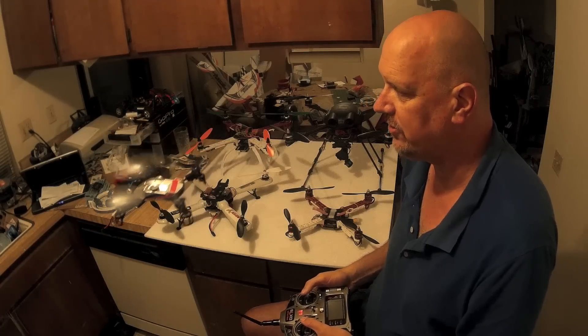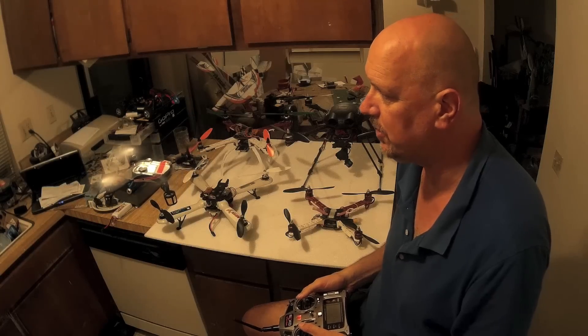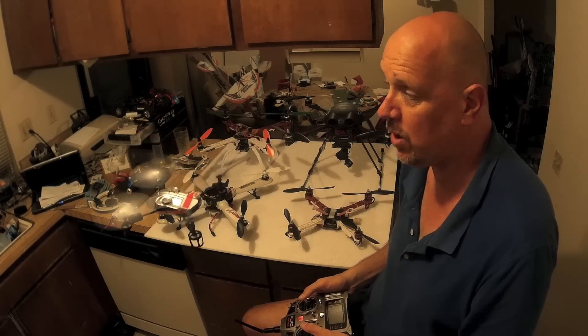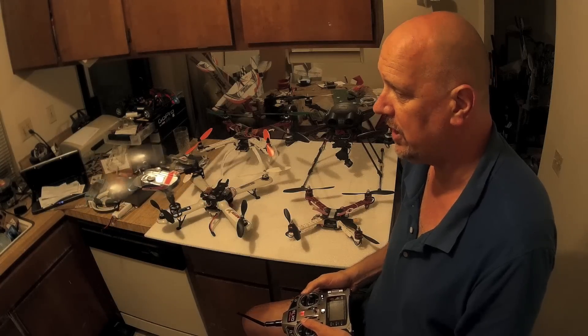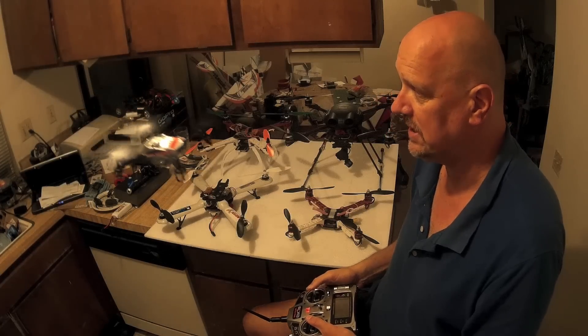You can learn the basics right here — how to fly quads is really all about muscle memory: learning how to fly away from you, back to you, and how to hover. Those are the basics.